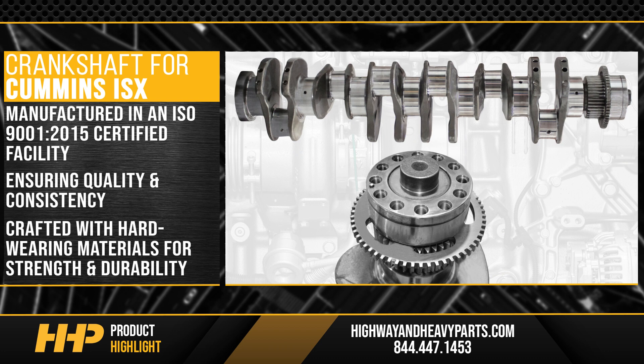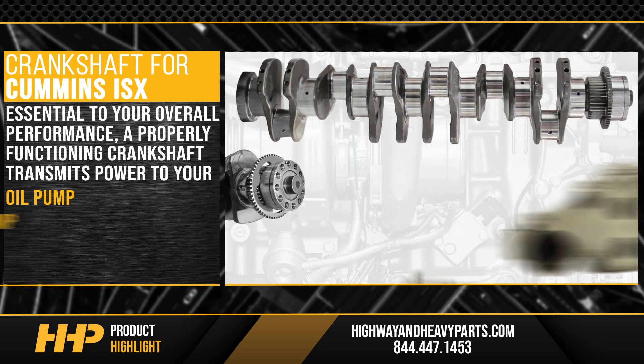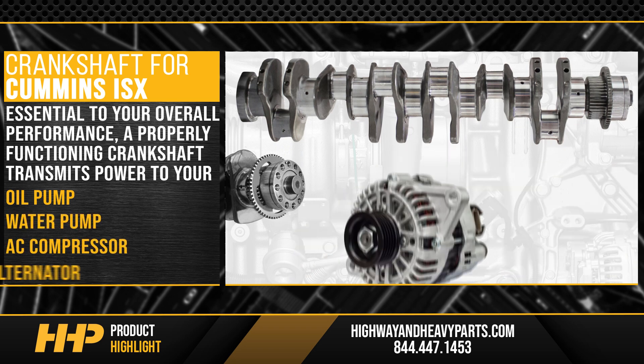Crafted with hard-wearing materials for strength and durability, ensuring your crankshaft can withstand the rigors of the road. Essential to your engine's overall performance, a properly functioning crankshaft transmits power to your oil pump, water pump, AC compressor, and alternator.